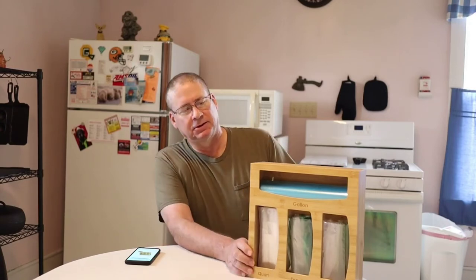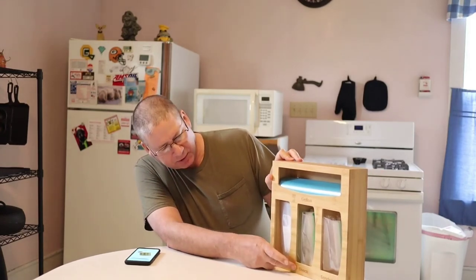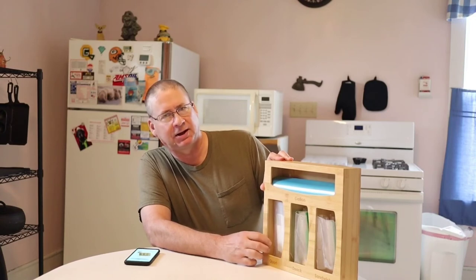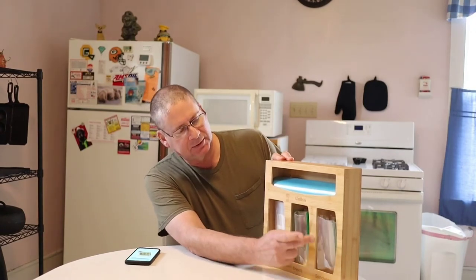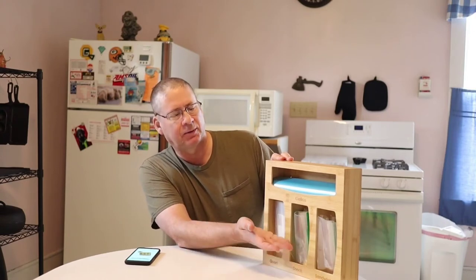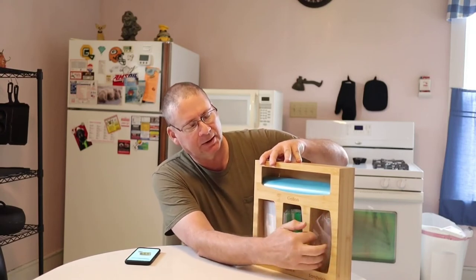There are a couple of things I did see wrong with it, and that's the sizes for two of the pockets. They've got different size pockets: the top is for a gallon bag, then quart, snack, and sandwich. These two work fine when hung on a wall, but the other two are a little bit too big. They either need to make those cutouts a little smaller, or maybe send along some variable-size magnetic blocks to raise the bags up. Because as you can see, if you have it on the wall, the bags fall right out.